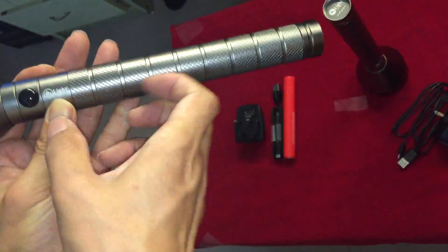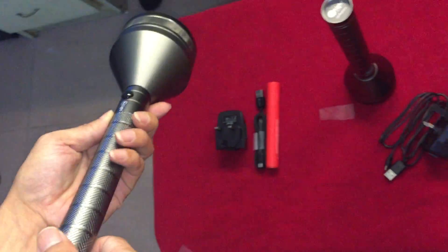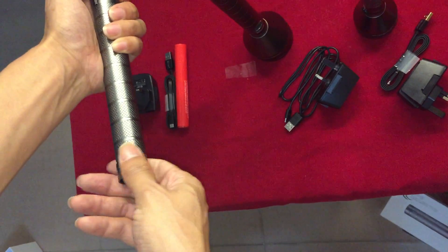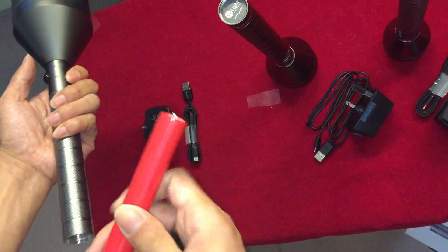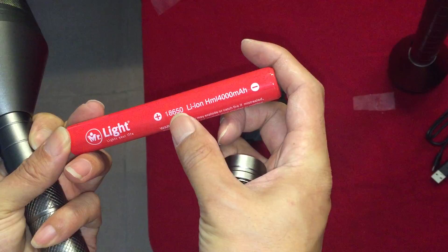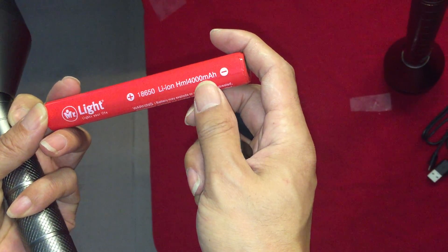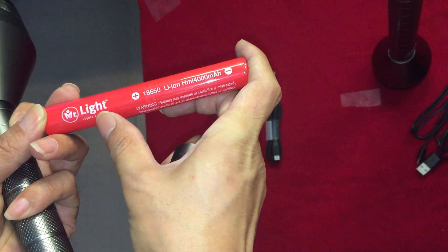This is Mr. Nye logo too. Okay, test it. This LED is 18650 rechargeable, 4000 mAh, original Mr. Nye.